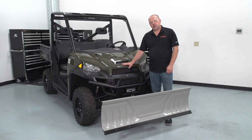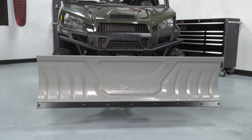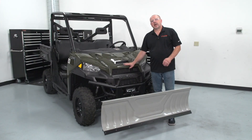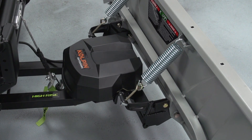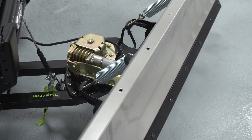Now that the UTV high-rise push tube is installed, let's go through some key features. The first key feature is a secondary hinge point that allows the plate to lift 6 to 10 inches higher. This feature allows easier ability to load and unload with the blade attached to your trailer system. Additionally, it gives you the ability to stack snow higher. With the power angle installed, it allows you to angle your blade side to side with the push of a button.